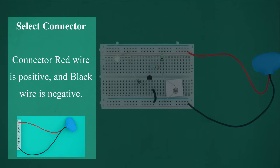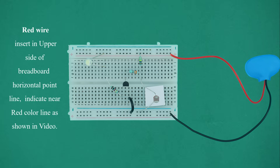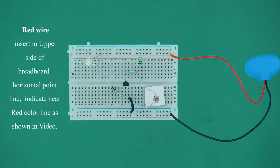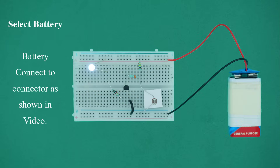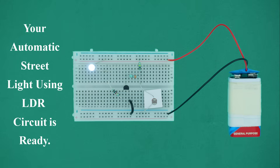Select the battery connector. The red wire is positive and the black wire is negative. Insert the red wire into the upper horizontal power rail near the red line. Insert the black wire into the lower horizontal power rail near the blue line. Then connect the 9V battery to the connector. Your automatic street light using LDR circuit is now ready.